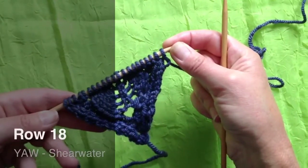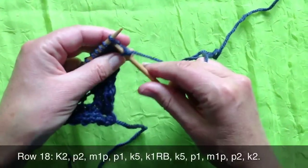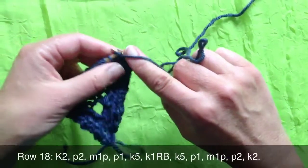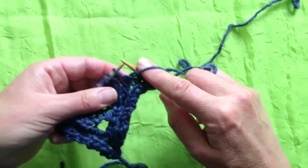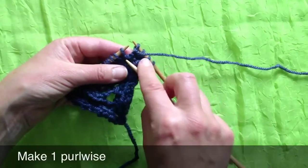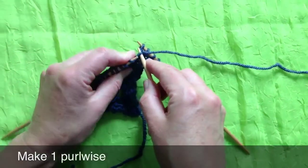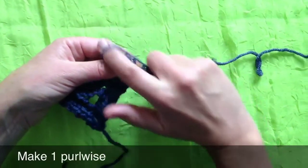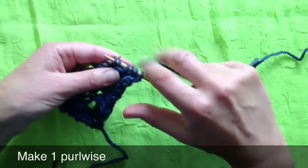Now we're ready for row 18. We'll do our two edge stitches, knit two, purl two. Now we need to make one purlwise — this is the tricky one. I've got to find the piece of yarn that connects the stitch I just knitted with the following stitch — and there it is. If you need to use a spare needle, then do so. We're just going to find that piece of yarn and gently purl under it, so that looks like four purls side by side.